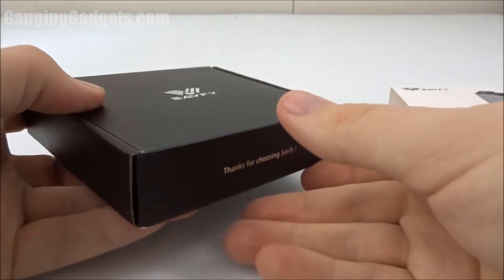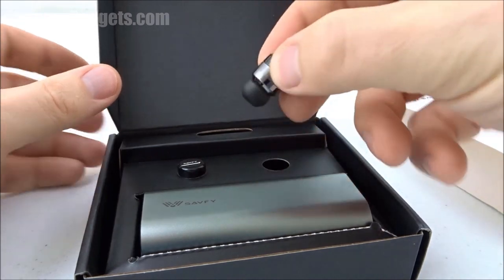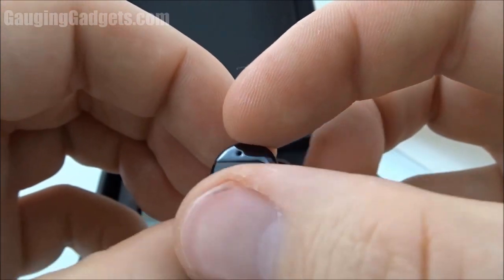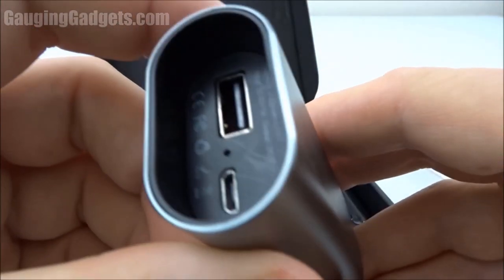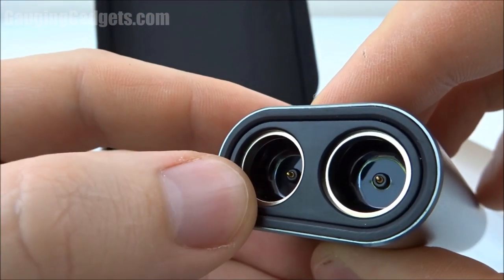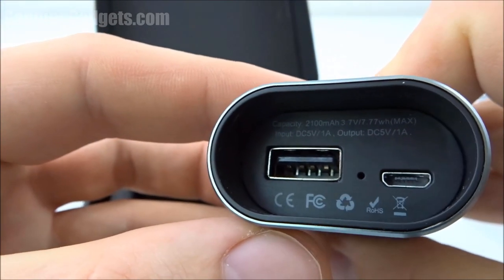They come in a nice marketing sleeve, and then you have a cardboard box, which I like because you can recycle it. The headphones are actually very small — these are tiny. Looks like there's a microphone right there, and we have two of those. And then we have this little charger housing. It looks like the headphones just pop in there, and then you can charge them in here. You can also use this as kind of like a power bank to charge your cell phone.